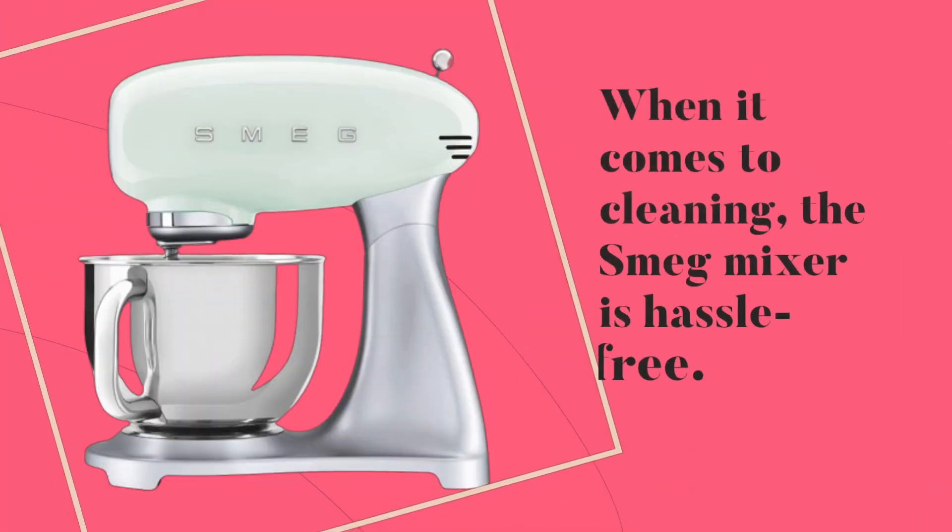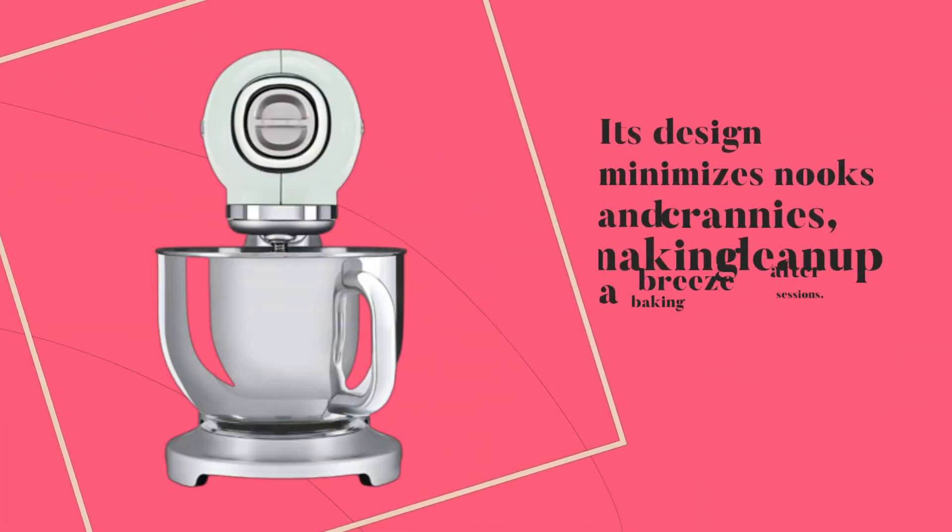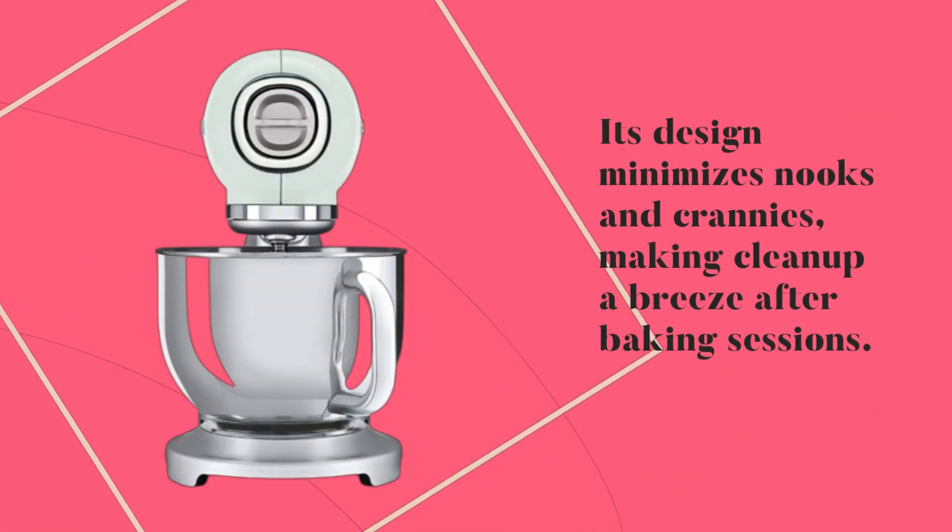When it comes to cleaning, the Smeg mixer is hassle-free. Its design minimizes nooks and crannies, making cleanup a breeze after baking sessions.